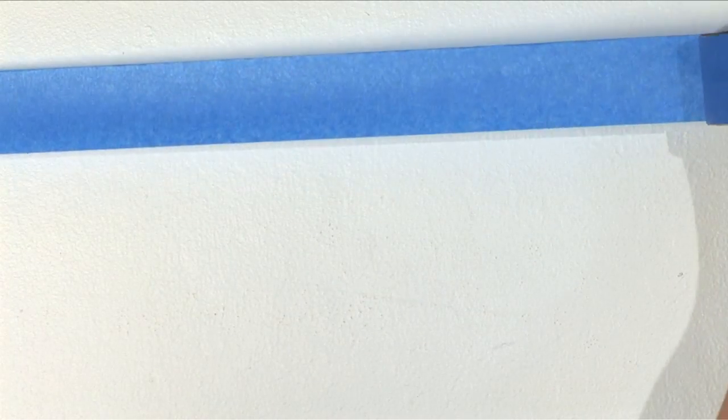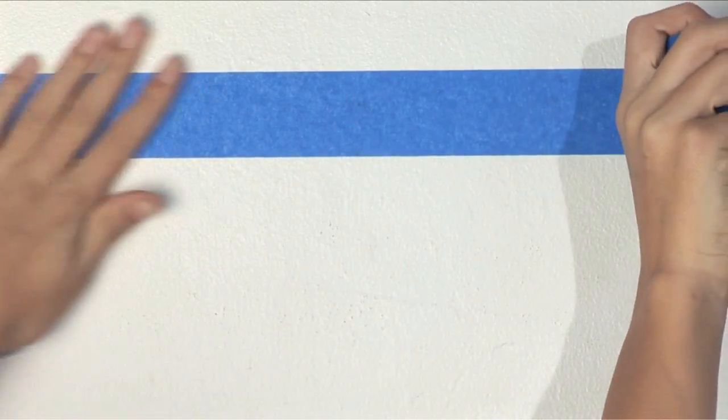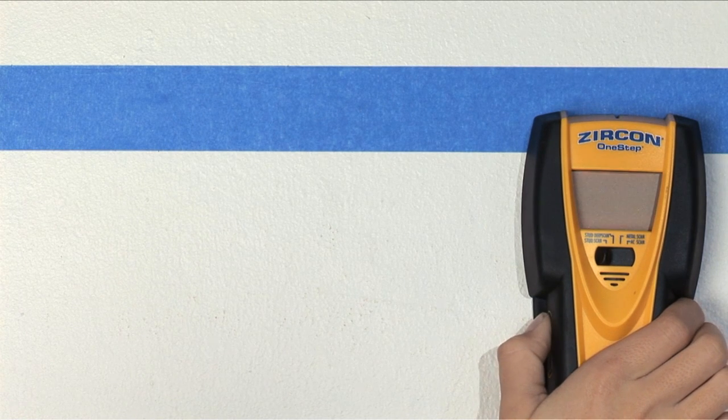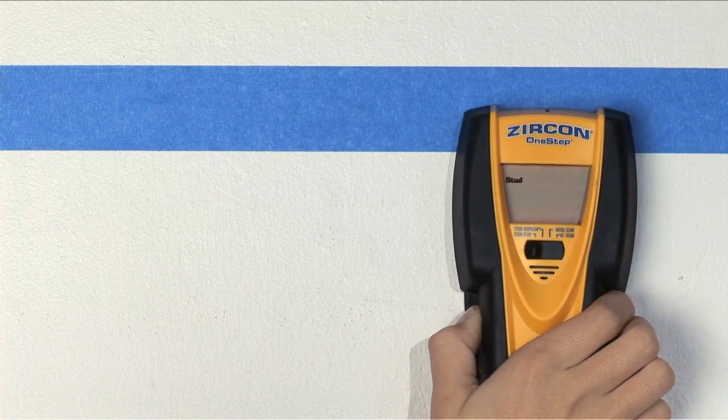Place a strip of masking or painter's tape on the wall for you to mark. Switch the tool to the stud scan mode. Place the tool on the wall, then press and hold the power button. The tool will calibrate to the wall. A beep and the word 'stud' confirm that the tool is calibrated.